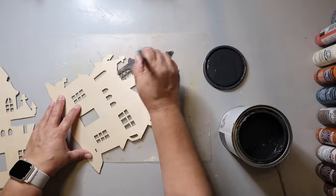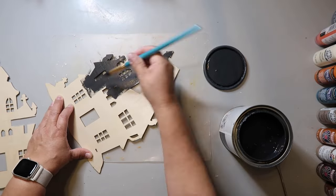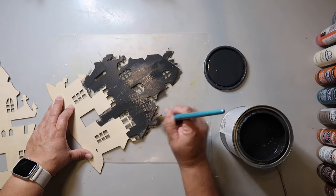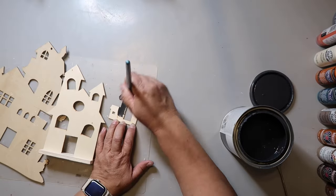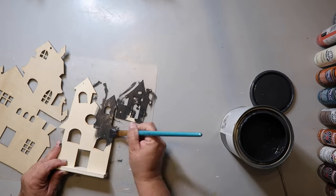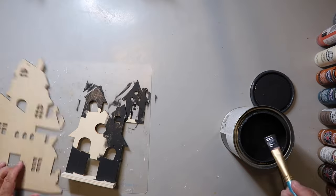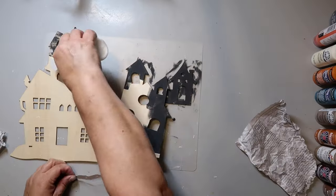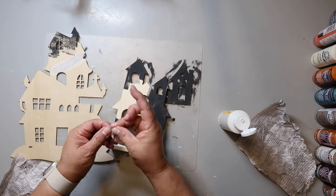I'm taking some Rust-Oleum Chalked Ultra Matte paint in the color Charcoal and just giving it a rough, quick paint. I'm painting that little house and the others I got from Dollar Tree. I'm leaving a section unpainted because I want to do something a little differently — I took some newspaper, crumpled it up, and glued it onto the houses for texture.